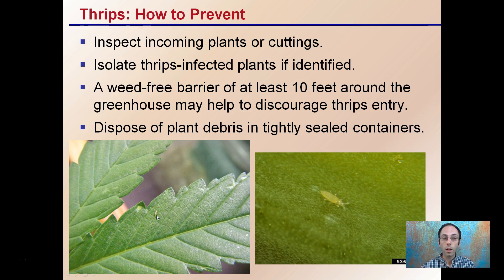To prevent thrips, you want to inspect incoming plants or cuttings. Isolate thrips-infected plants if they are identified, because they can easily cross-contaminate other plants nearby. A weed-free barrier of at least 10 feet around the greenhouse may help discourage thrips entry — that buffer reduces the chance of having a high population close enough to easily enter and infect your plants. Also, dispose of plant debris in tightly sealed containers, as open containers allow thrips to breed and be carried into the facility by vents or other means.